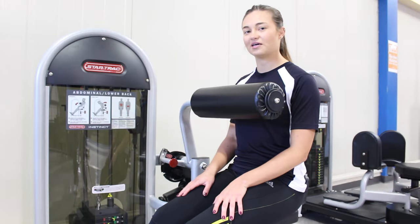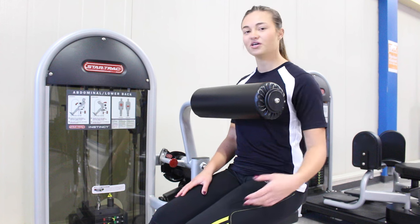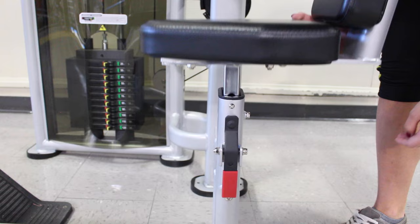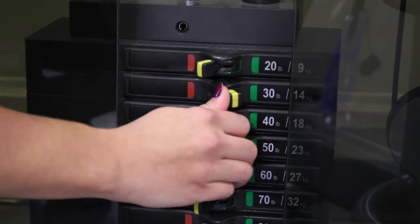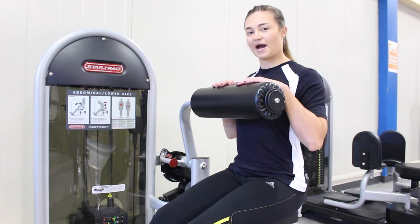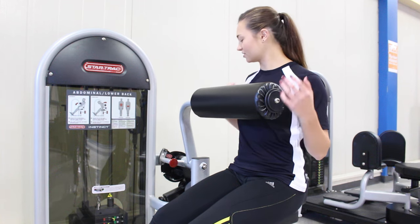Alright, so we're going to start out with the abdominal aspect of this machine. First you're going to adjust the height of the seat, then you're going to adjust your weight accordingly, and from there you're going to go ahead and take a seat. Make sure that the pad is right at chest height, pressed up against the chest.